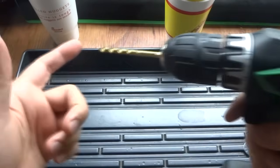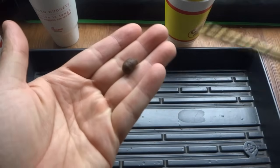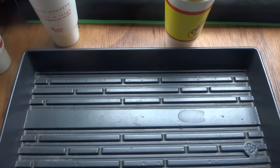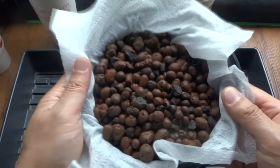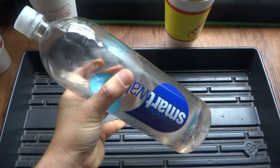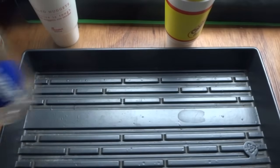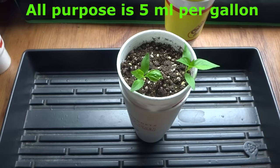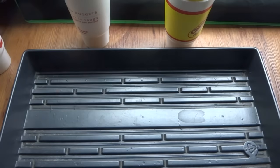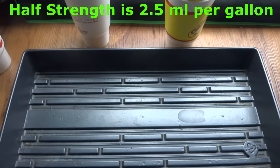Then you will need a drill and a small drill bit. The size doesn't matter as long as the holes are smaller than the pebbles. You will also need hydroton, or clay pebbles, which will be used as your growing medium. Finally, you'll need hydroponic nutrients — I use the General Hydroponics Flora Series. For a small plant I mix half strength, which is 2.5 milliliters of each of the three parts, instead of the full-strength 5 milliliters of each.